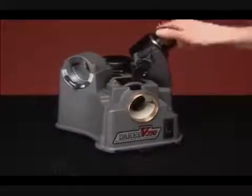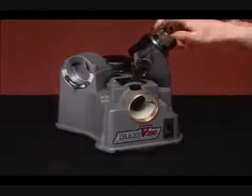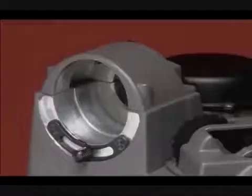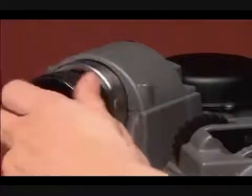Next, sharpen drills by turning the chuck clockwise. Finally, you may want to split the point of the drill. That's all there is to sharpening with your Derex.